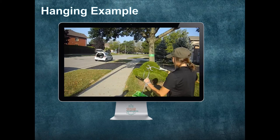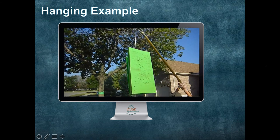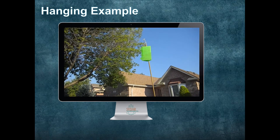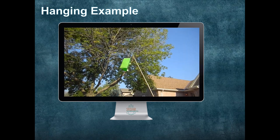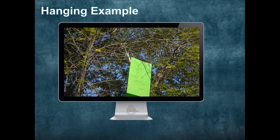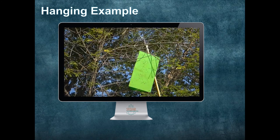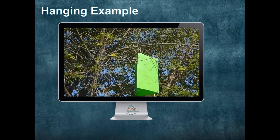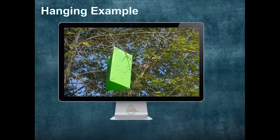We are just going to show you a quick hanging example here with a modified telescoping pole. As you can see, the telescoping pole is hooked through the hoop at the top of the hanger, giving the hanger full access to get onto that nice thick branch. Patience is key, as it may take a couple of tries, but at the end you have a trap in a tree and you are ready to go.